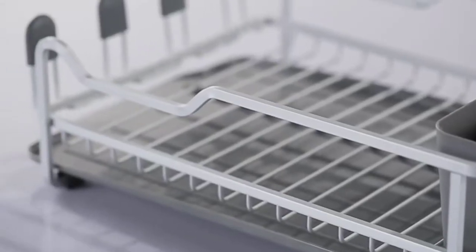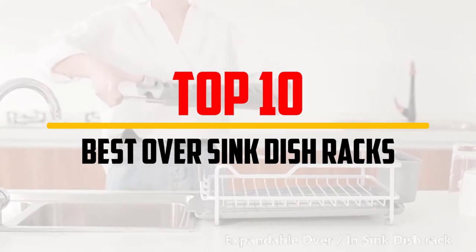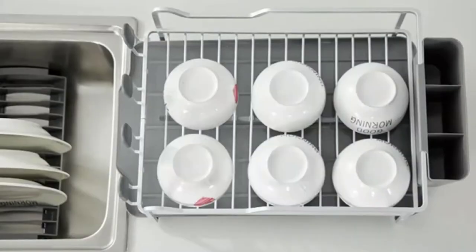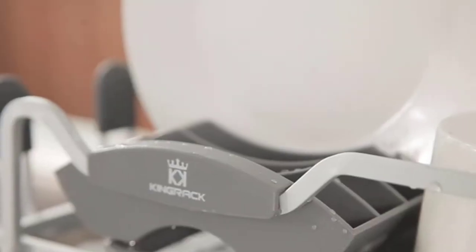Hey guys, in this video we're going to be checking out the top 10 best over-sink dish racks that are available on the market for their true quality. I made this list based on my personal opinion and hours of research, and have listed them based on popularity, quality, price, durability, user opinions and more.